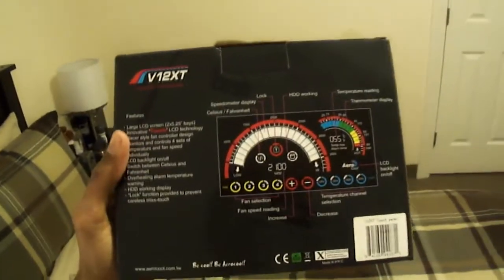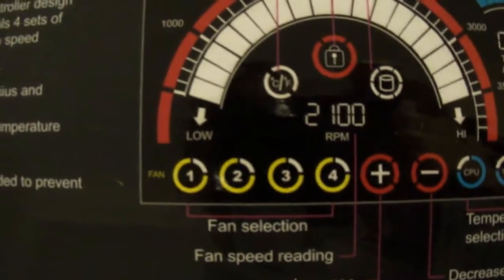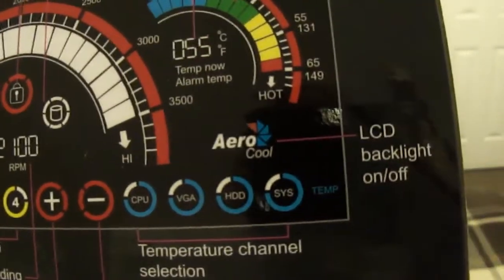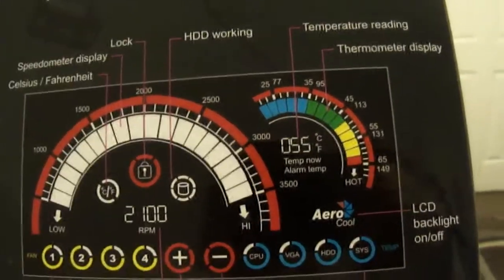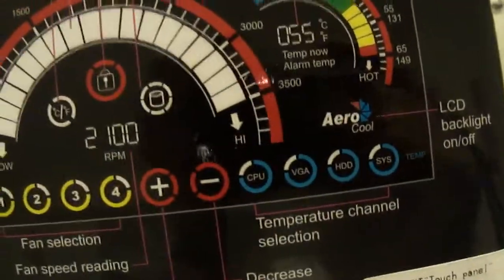Here I got the Aria Cool fan controller with the LCD display touch screen — there it is right there. As you can see it supports four fans and tells you the temperature: CPU, VGA, HDD, and system. I don't want to rely on these temperatures because they're not really that accurate, but there are other softwares out there you can download for free that will tell you the temperatures for your components.